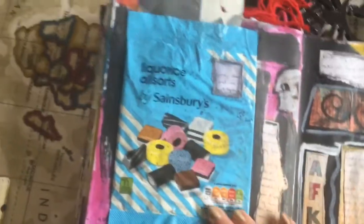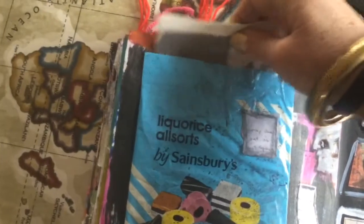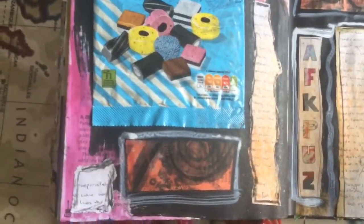Oh, I love this bag - I love the noise but also the colours. The liquid is all sorts, and I just choose an envelope to put an article that I want to keep as a memory in it.